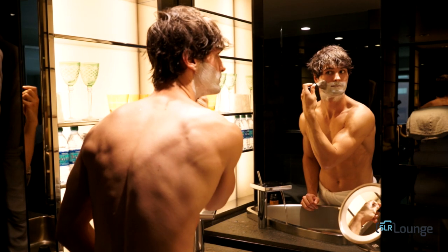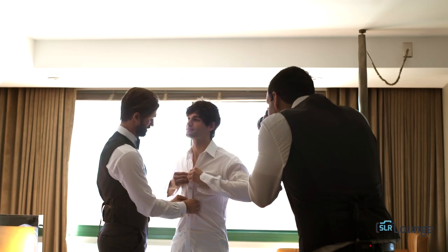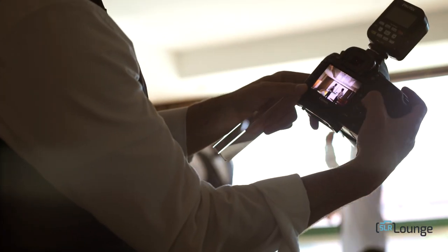Welcome to Photographing the Groom, our second workshop in the Wedding Workshop series. In this course you're going to learn everything about how to photograph the groom on his wedding day.